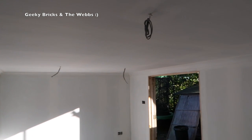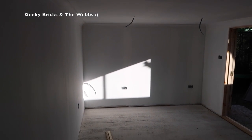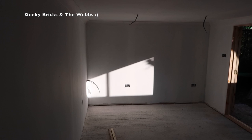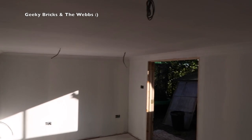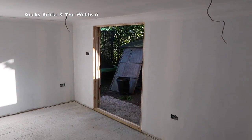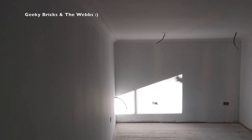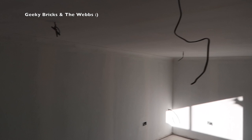Quite a bit of progress has been done. I'm actually away the coming weekend, but my father-in-law and brother-in-law will no doubt still be down here. There's not massive amounts left to do — it'll mainly be painting, finishing off the doors, and maybe putting some fittings on. I'm kind of just leaving them to it, so it'll be a surprise to me when I get back.